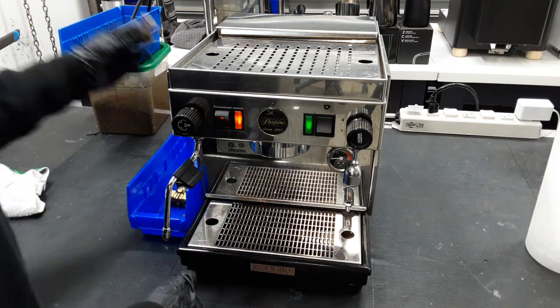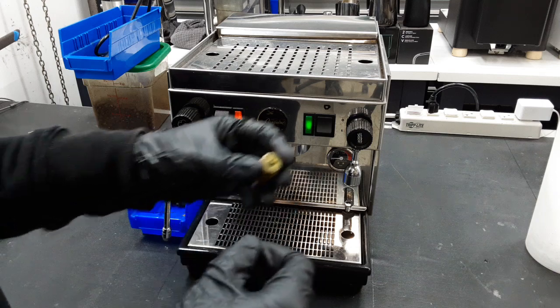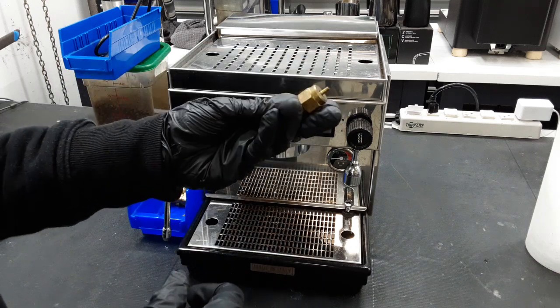We also replaced the vacuum release valve because it was pretty old. When it gets old, all the seal kind of leaks out. So here's your older one for you.